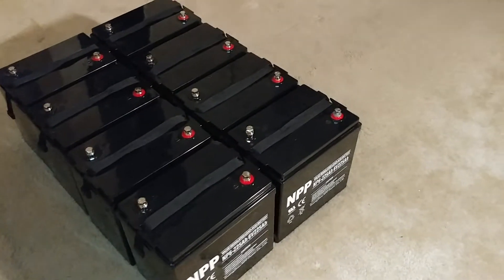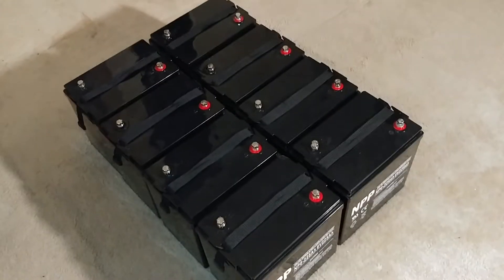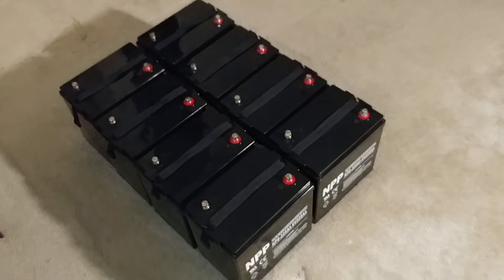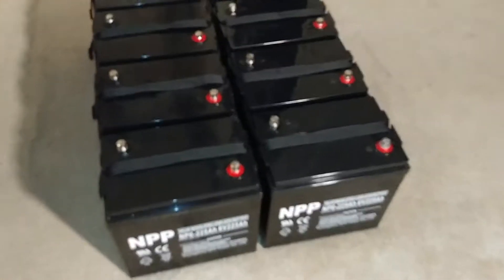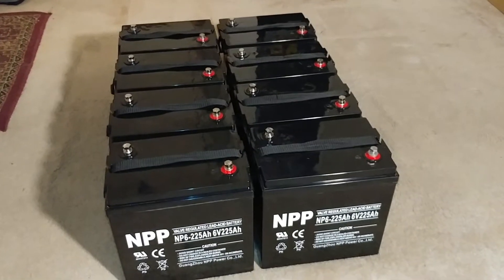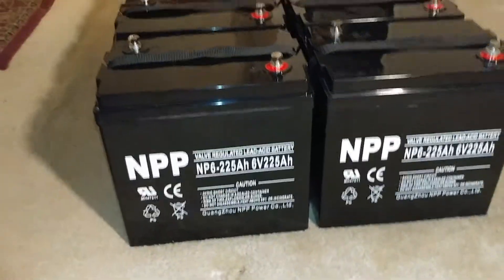If a battery company stands by their reputation toward their own batteries, I will definitely recommend them. If they work good and serve the purpose, I'll do a full video review of this entire battery bank. You guys can see the reviews on my channel. These batteries are really good.